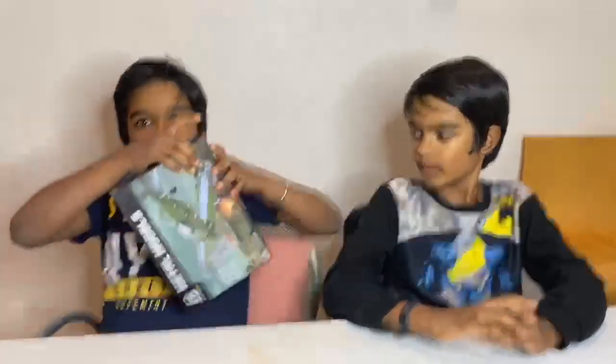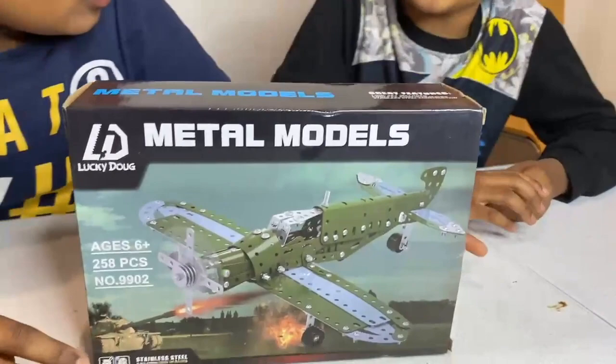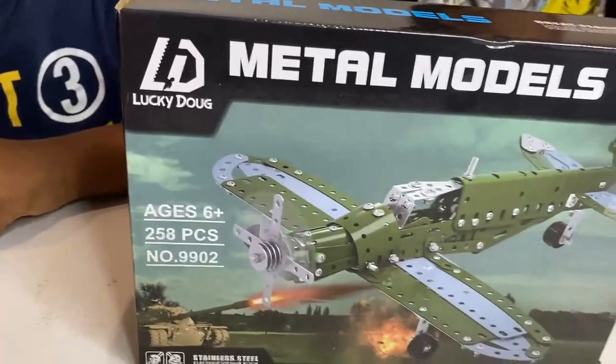Hey guys, we're here on Shree and Shiv Plays. Today we'll be unboxing this Meadow Models Meadow Plane. This looks really cool, and it's made for ages 6 and up and has 258 pieces.